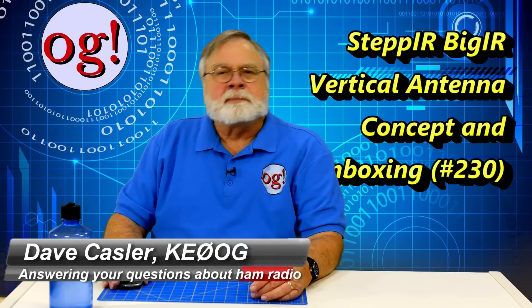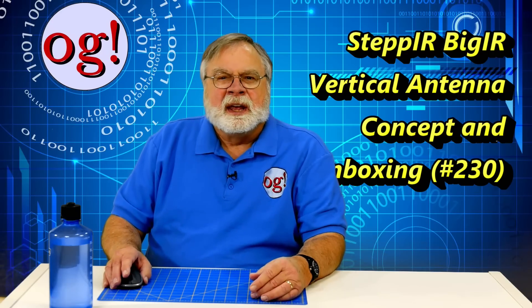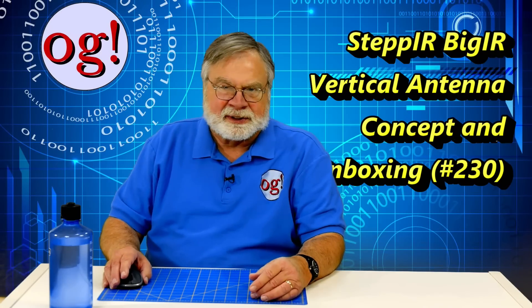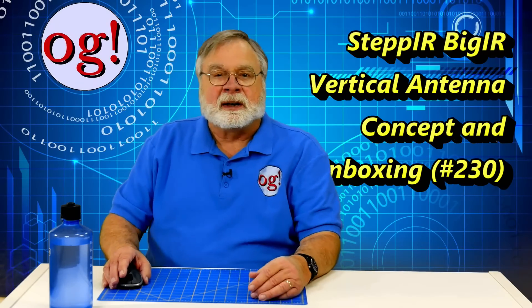Welcome to another episode of Ask Dave, in which I will introduce the StepIR BigIR antenna. It's my new vertical and becomes the new station reference antenna. It covers 80 meters through 6 meters, including 60 meters, and I'm pretty excited about it.